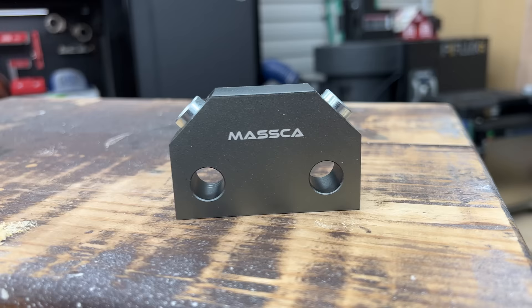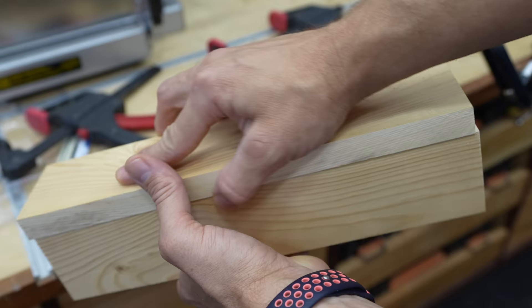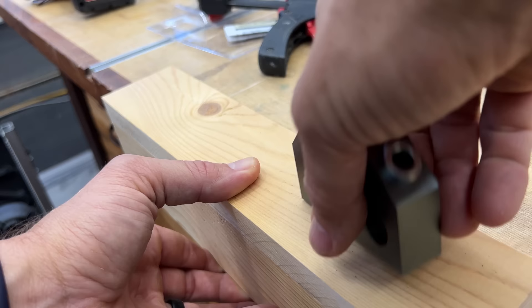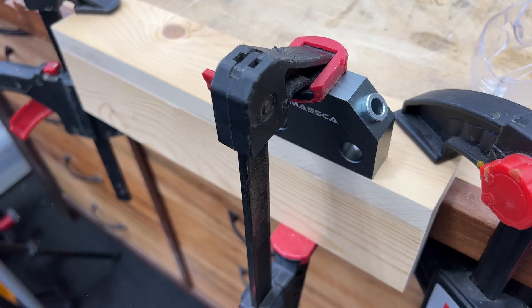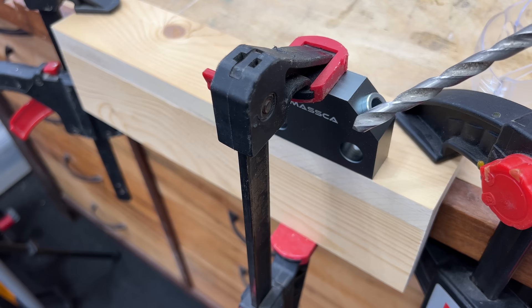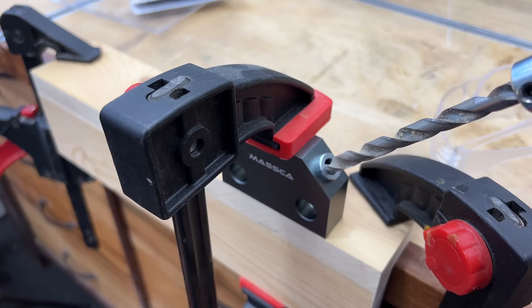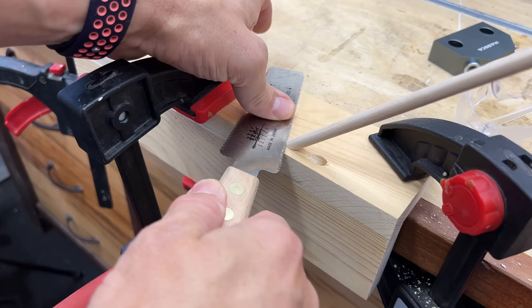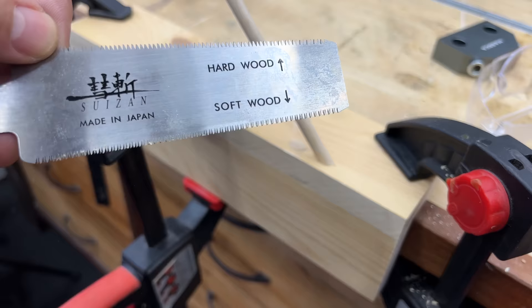First on the list here is the new Masca Dowel Jig X. Wait till you see what this can do. If you want to put two boards together with a butt joint without using screws and you want a nice strong joint, the Dowel Jig X is perfect. All you have to do is take your drill bit with the included depth stop, set the depth you want — this is a five-sixteenth inch drill bit, so you'll be using five-sixteenth inch dowels. Once the depth is set, drill the two holes. This puts dowels at opposing directions, which locks the board in without even having to glue.